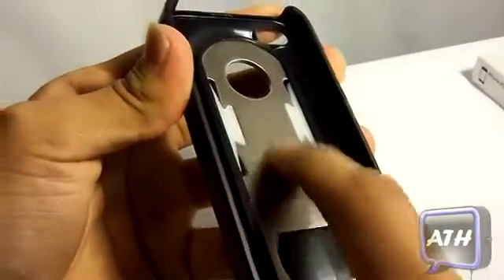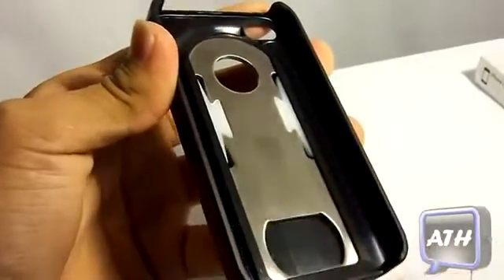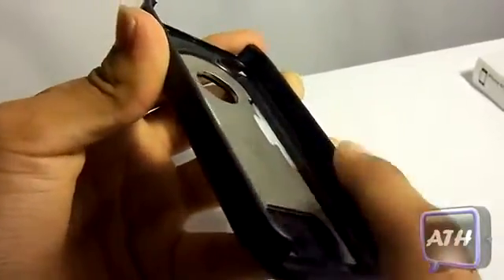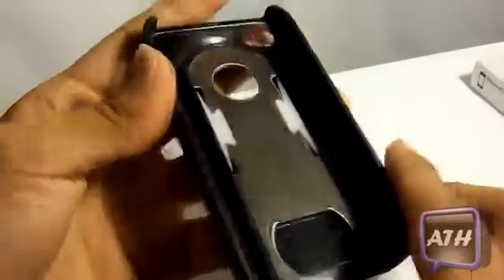If we flip to the back, you can see the stainless steel. But don't worry about this — this will not stick or mess up the back of your iPhone. It kind of has a lift right here, so you will have no problems with that.